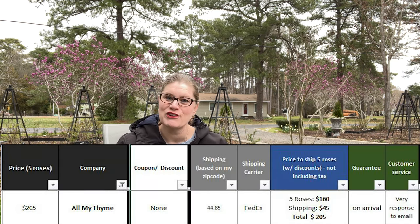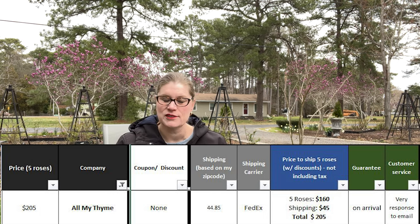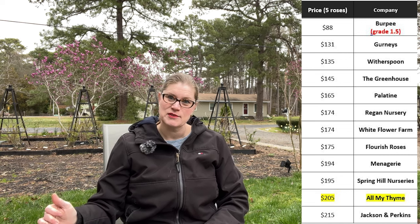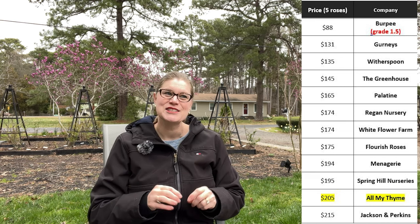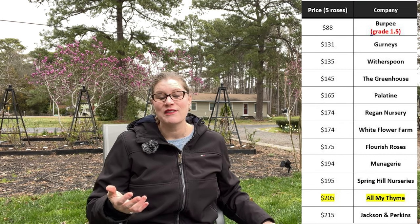Let's talk about the pricing for All My Time. Using $32 as the average, five roses at $32 is $160, and shipping is $45, making the total $205. Looking at the rack and stack, Jackson and Perkins is the most expensive, then All My Time, then Spring Hill Nursery — so they're on the upper end. But to get these Jawbert roses on multiflora stock, I am all in, and the quality is beautiful.